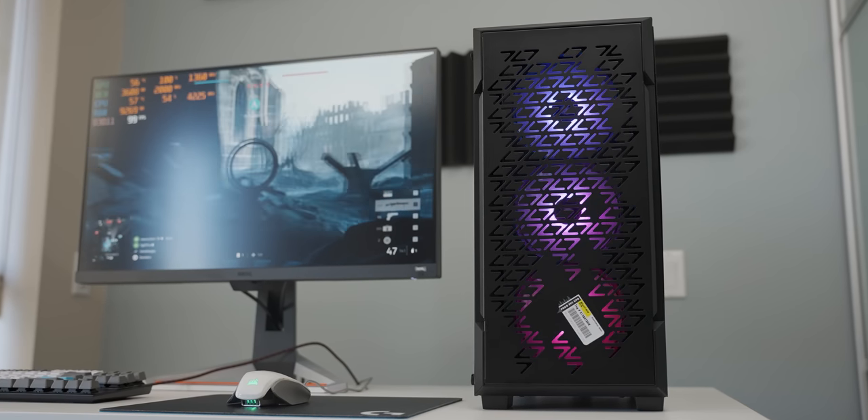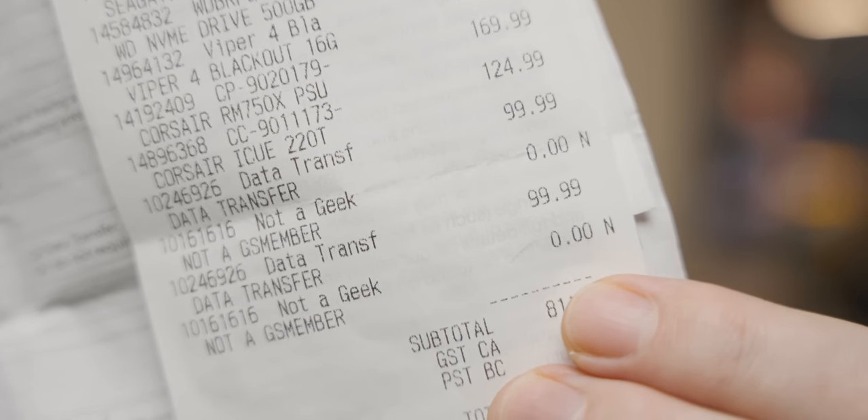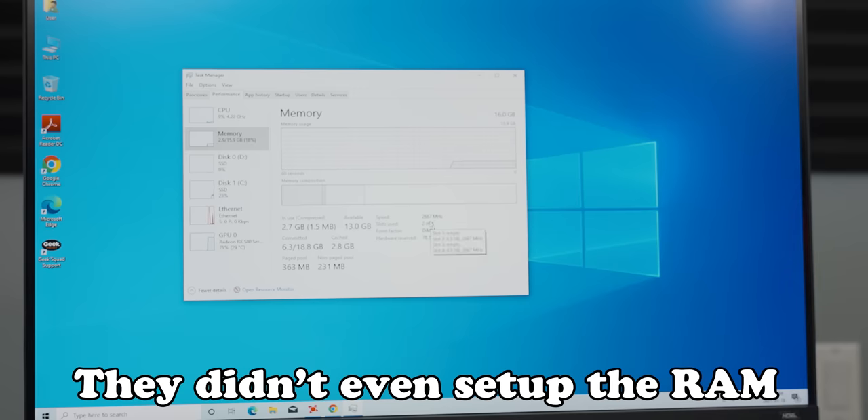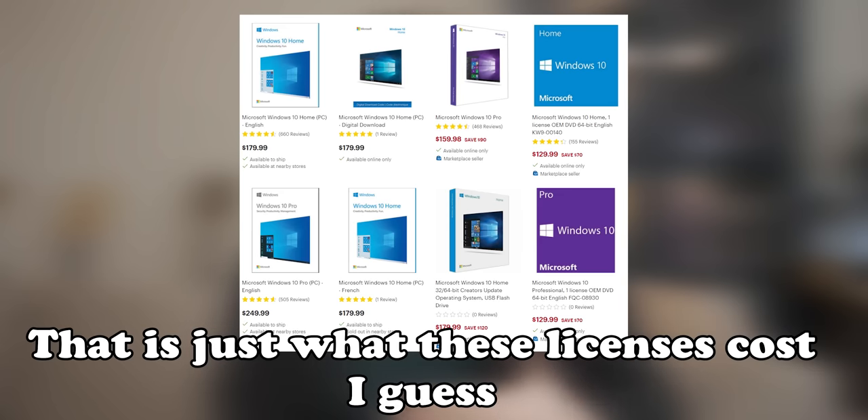Finally, in terms of how much they charged for building the PC: the actual assembly cost $100 Canadian, which is not bad considering the quality of the job they did. But then they charged an additional $100 to install Windows — and that doesn't include the Windows key. $100 to install Windows, go into it for the first time, install Catalyst Control Center, and add a link to the Geek Squad website. For $100, that's crazy. If it included the Windows key it would be okay, but they wanted an additional $180 on top for the key — $280 in total to get Windows installed with a key is kind of madness.